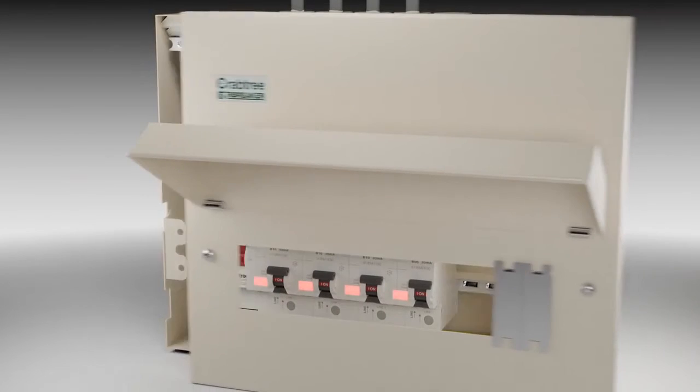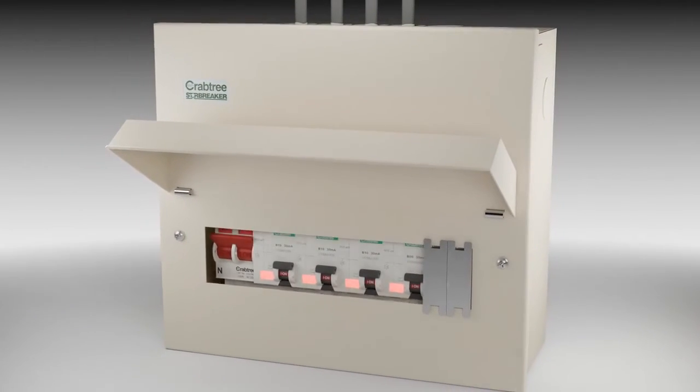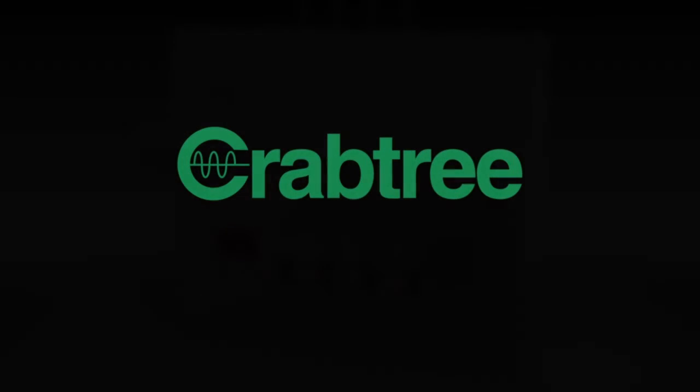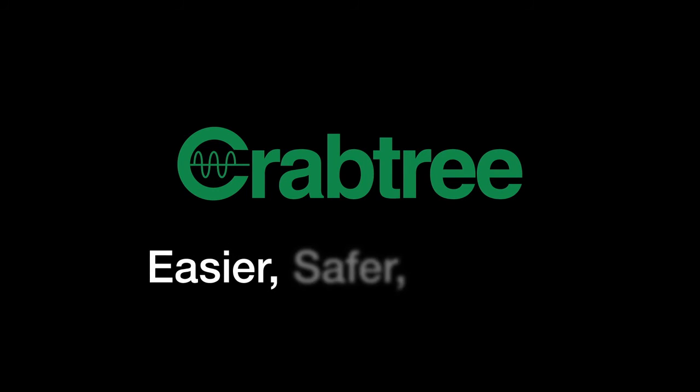Arc fault detection devices detect and disconnect faults that MCBs, RCDs, and RCBOs cannot detect. AFDDs provide additional protection against the risks from electrically ignited fires in AC final sub-circuits. Crabtree — Easier. Safer. Faster.